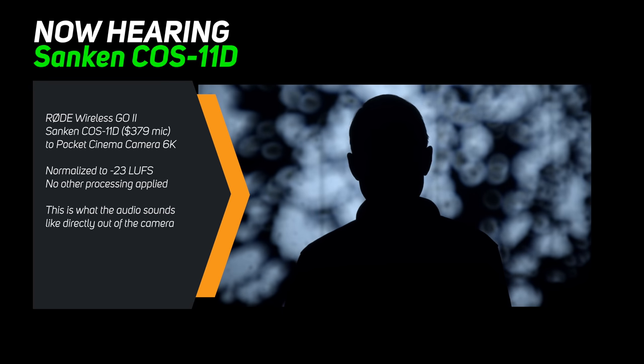Finally, here's an audio sample with the Sanken KOS 11D, a professional-grade lavalier microphone plugged into the Wireless GO 2, again transmitting over to the Blackmagic Pocket Cinema Camera with all settings exactly the same. This is what it sounds like.